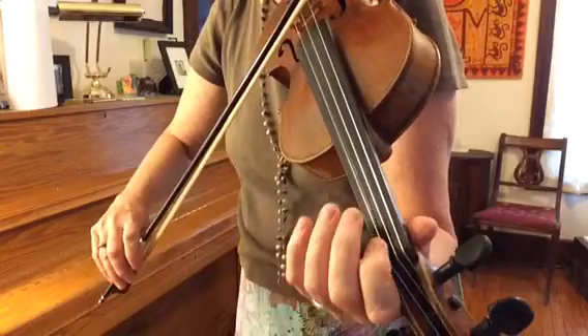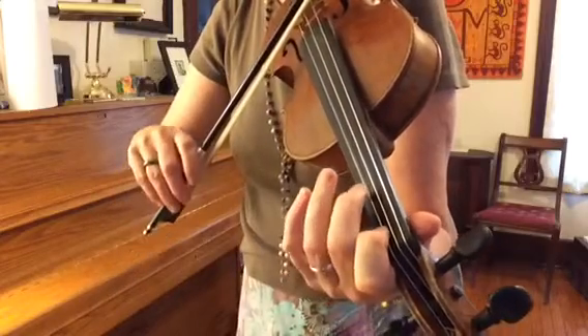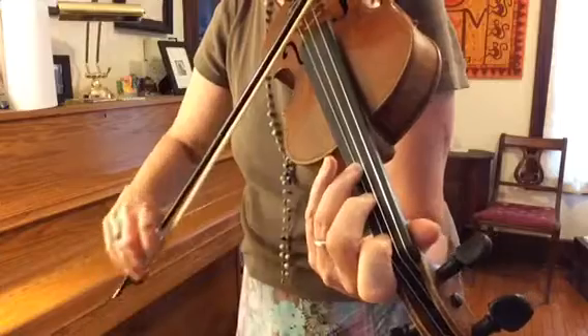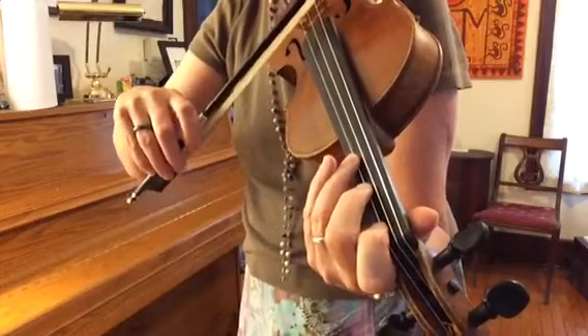Over to the A string: B flat, whole step to the C natural, and a whole step to the D. Here's what that sounds like.